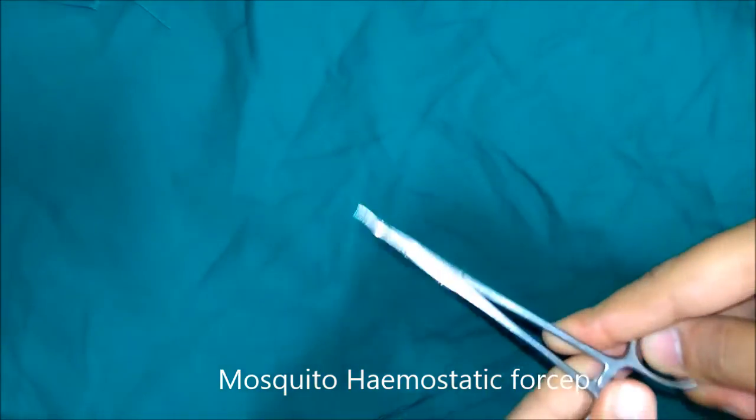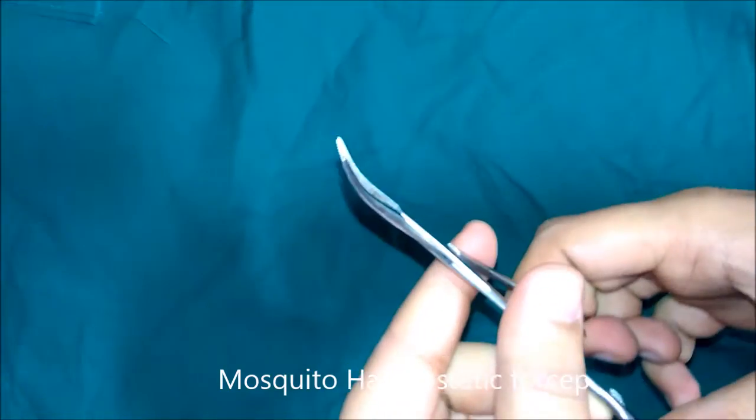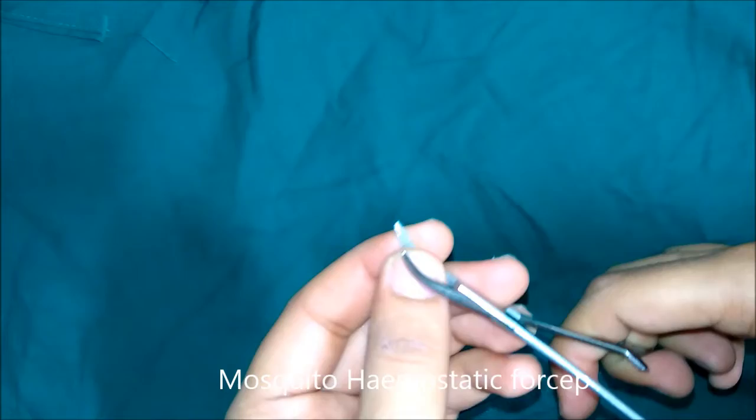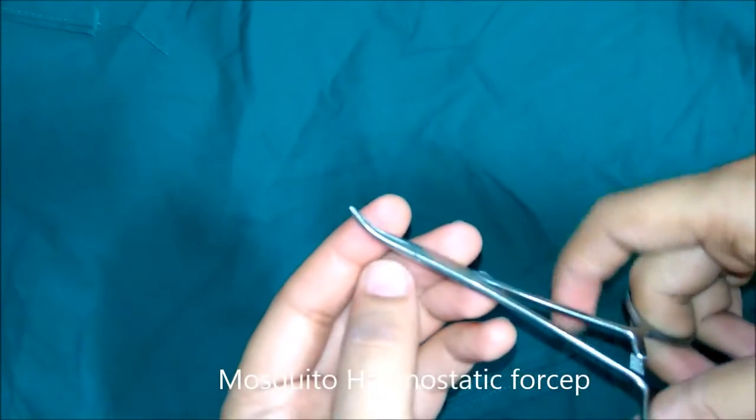This is mosquito haemostatic forceps. This is used to hold fine bleeding vessels during operations like cleft lip repair or circumcision. It is usually used for operations in infants and children where the vessels are delicate.